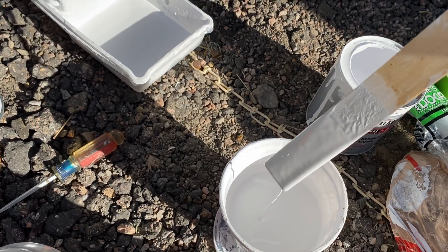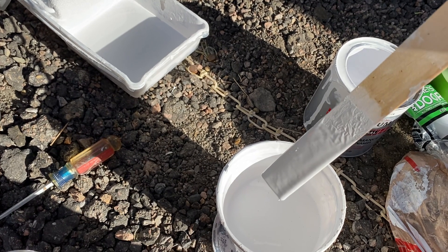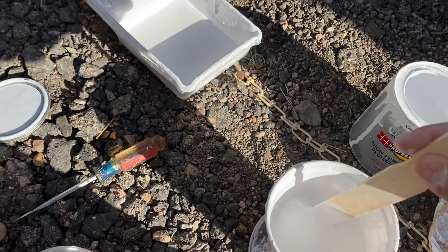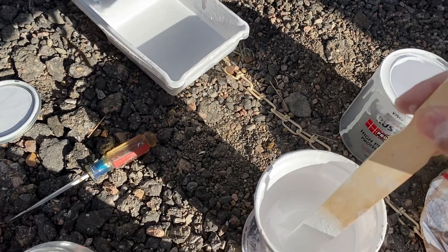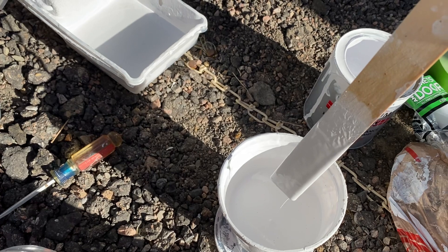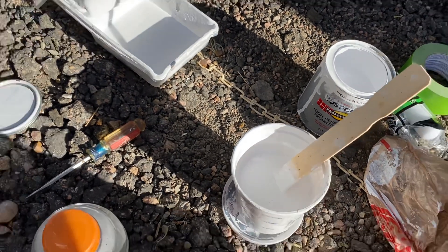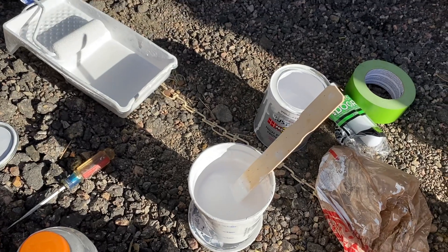People count it — one, two, three, four, five, six. So six seconds: one, two, three, four, five, six — and then it starts dripping. That's the thickness you want. I'll come back in a little bit and fill you in on how it's going.